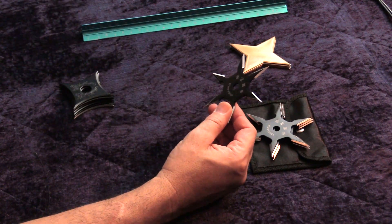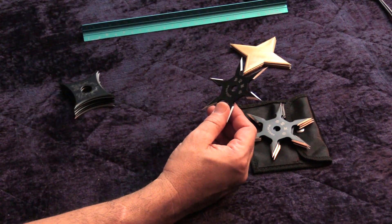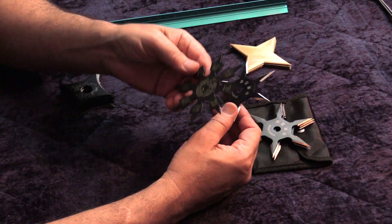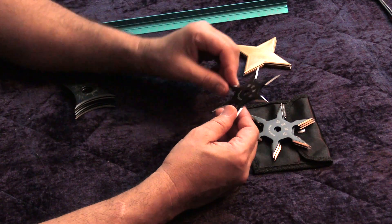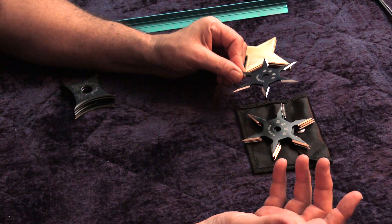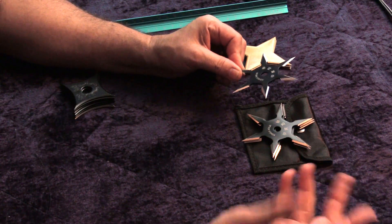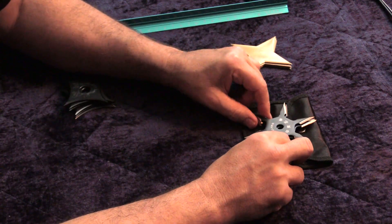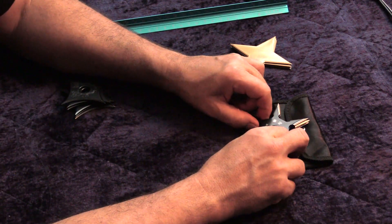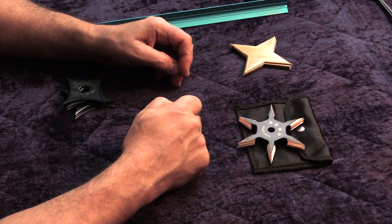Once you get above that, back to these eight points, unless you have a really soft target, they don't stick very well. But the purpose of them was to whip it at somebody's face, cause them to flinch, and maybe put a hole in them. They were a distracting device, a painful device, but with no reasonable expectation of lethality.